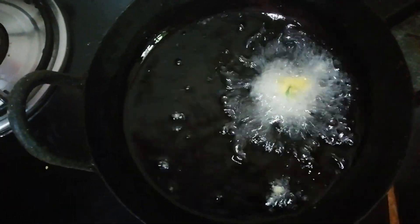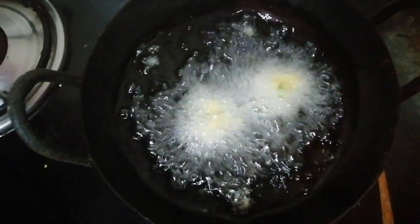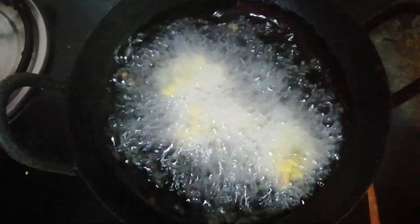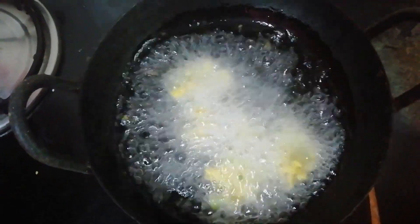Now let's put the corn on the pan. Corn contains vitamins C, carbohydrates and fiber. You can add a lot — the kids will love it.